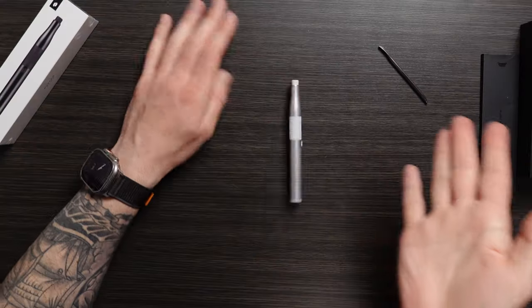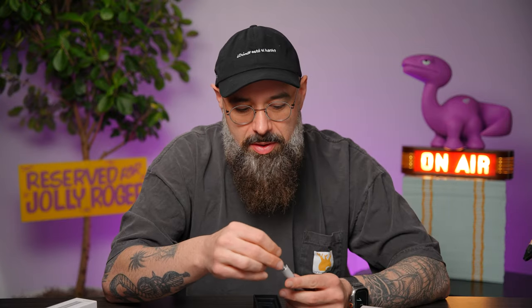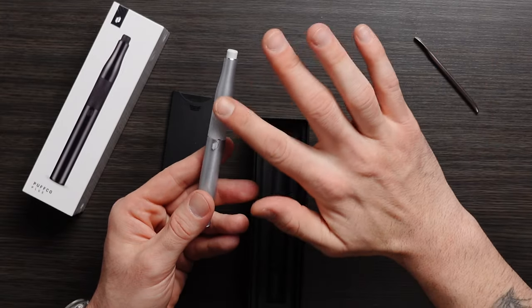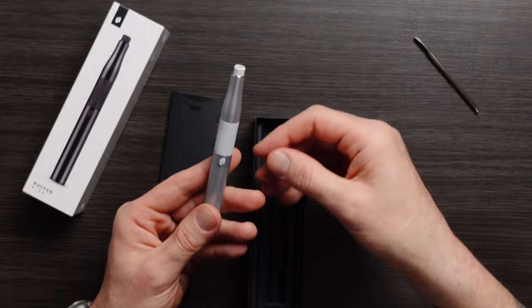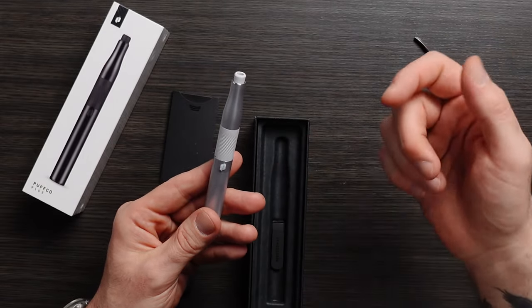Feels absolutely great in the hand. This isn't a light flimsy device — it has weight to it. As you can hear, it doesn't sound like a piece of plastic hitting the desk. Previously we had released these what we call grips, which is something to put around the outside of your device to prevent heat from transferring and getting your fingers a little bit warm. Now it's built right into the atomizer. From old to new, this one is a little bit taller, has the built-in grip. The finish is beautiful — no more fingerprints like you've previously seen on our devices with the gunmetal.